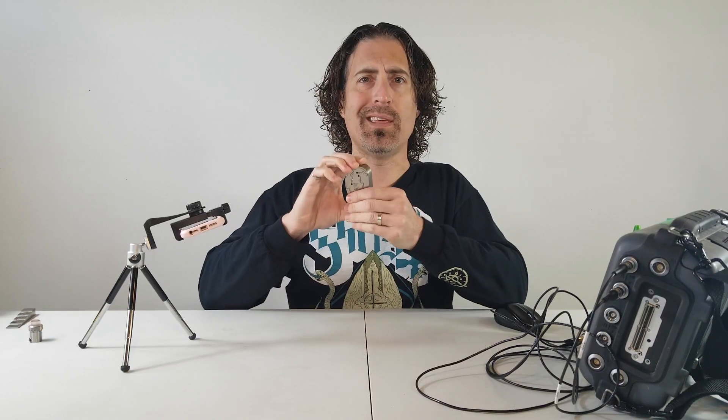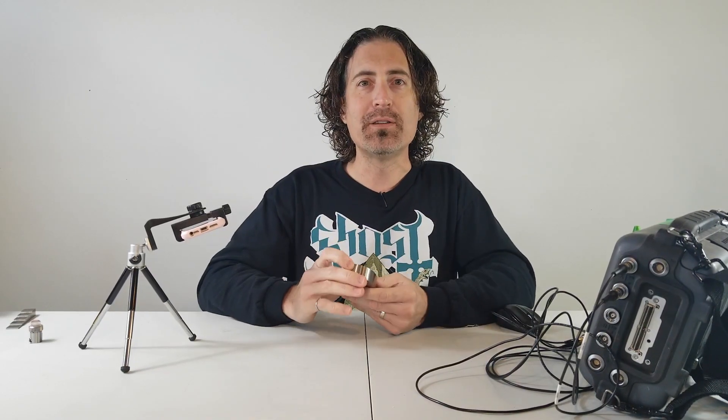Those are the basics behind the design of the ERVD block from PHTool — or as I've called it, the robot ear. I hope you found that useful. Thanks for watching.